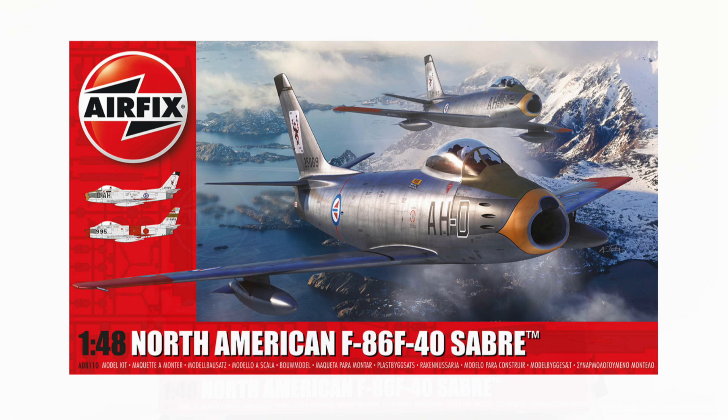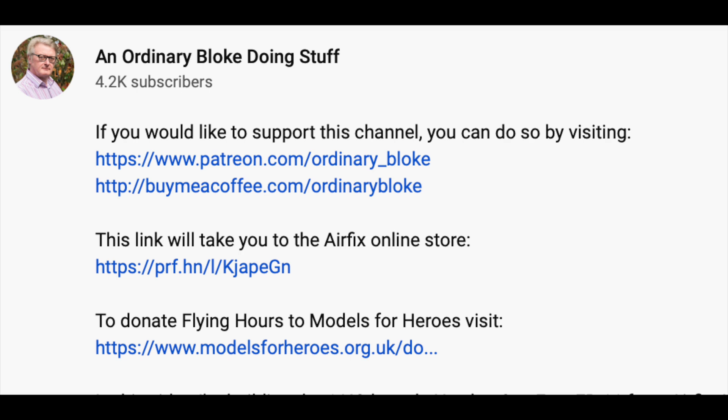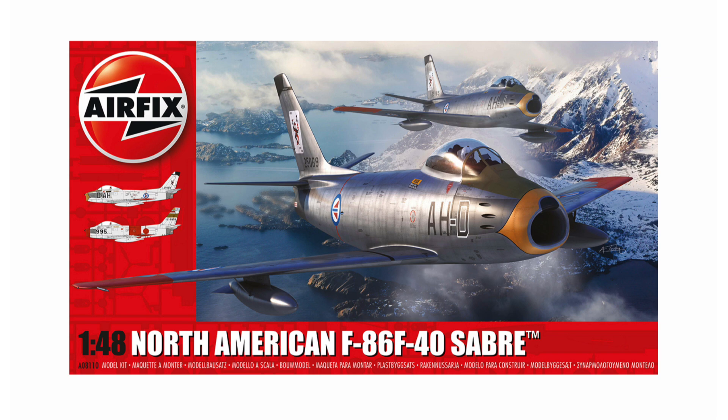Hello, I'm Gary, welcome to my channel. Today I'm going to show you how I built my copy of the F86 F40 Sabre jet fighter in 1:48 scale from Airfix. If you like the video, please subscribe — the link is in the bottom right corner. You can support future productions through Patreon or Buy Me a Coffee, with links in the description box, along with a link to the Airfix store.